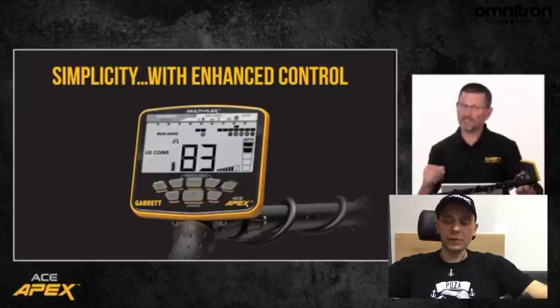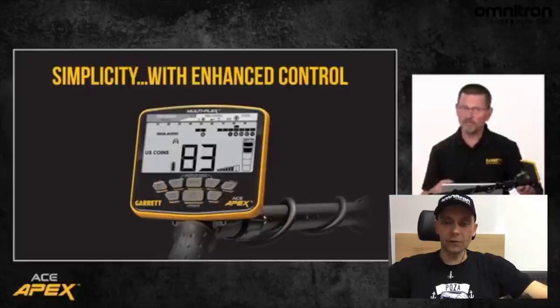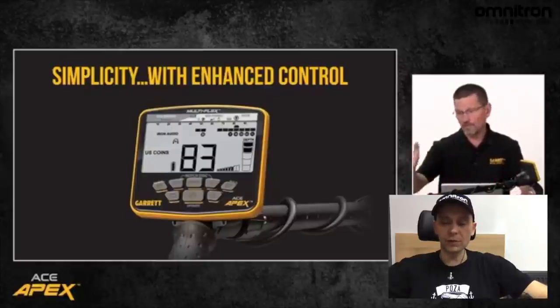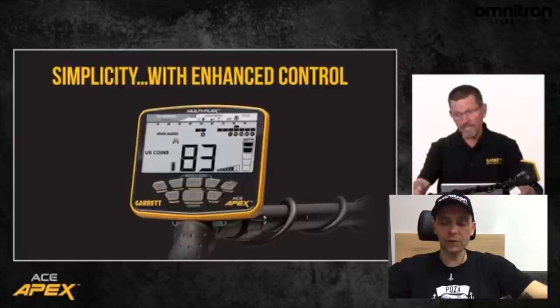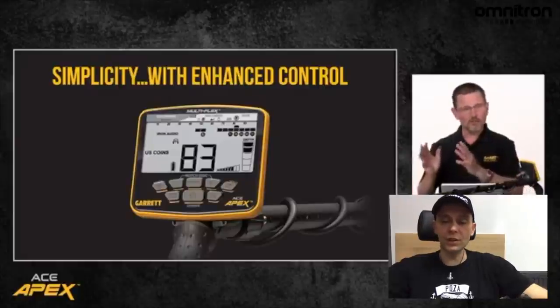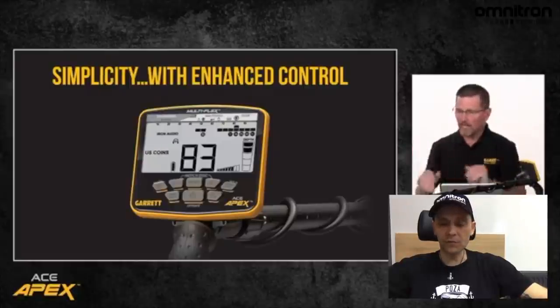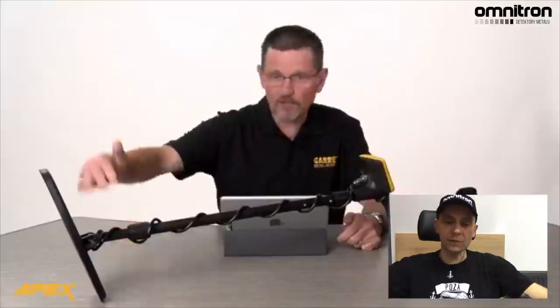Opowiada tutaj Steve jeszcze o tym, że jest moduł bezprzewodowy, można korzystać z przewodowych słuchawek, ale ta technologia Z-Link jest bardzo szybka — nie jest to Bluetooth nawet low latency, tylko to jest szybsze, czyli tam 20 ms opóźnienia, low latency ma 70, zwykłe Bluetoothy mają 100. Jest to bardzo dobre rozwiązanie, nie macie opóźnień. Sugeruję, że sonda jest świetnie zrobiona, że będzie dobrze separowała w śmieciach, no i że urządzenie jest bardzo szybkie i chłopaki sprawdzali to urządzenie i są pod dużym wrażeniem jego możliwości.